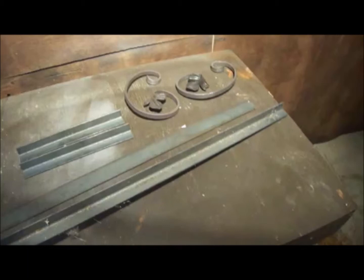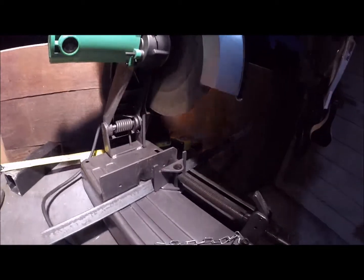Here we have some eighth-inch thick one-by-one angle iron, some flat stock, and some nice metal scrolls. You'll see how it all comes together.